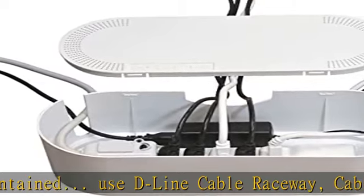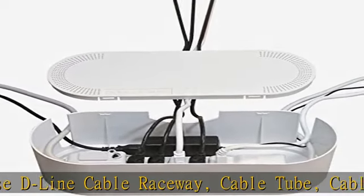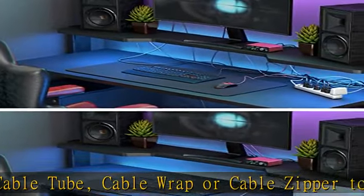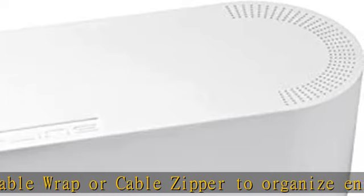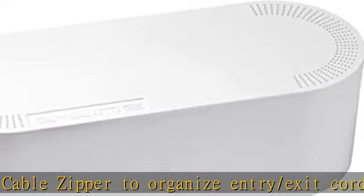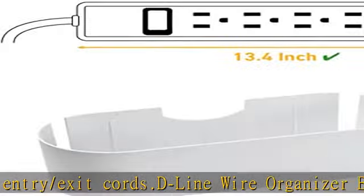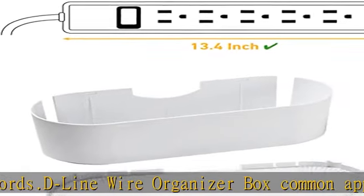D-line large cord management box dimensions: 16.5" L x 6.5" W x 5.25" H, used to cover and protect power strips up to 13.4" in length. Check the description to get this product today at the best price.